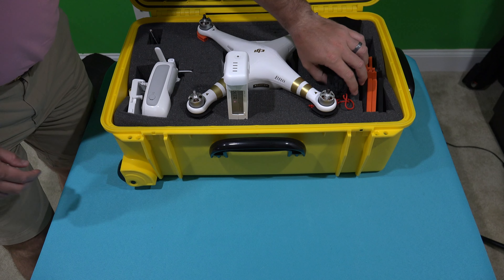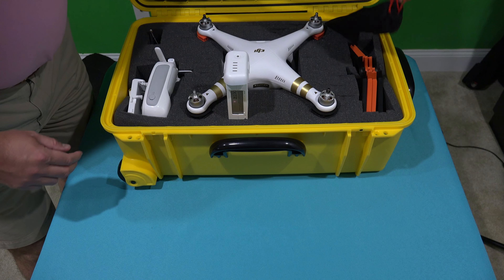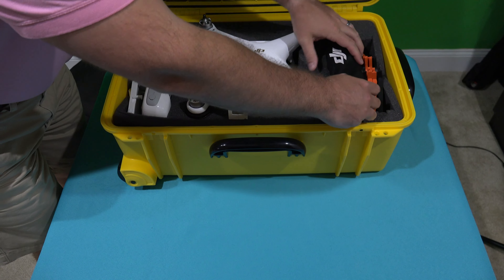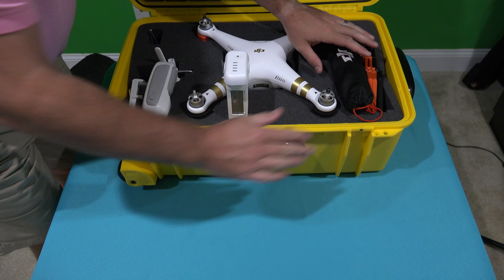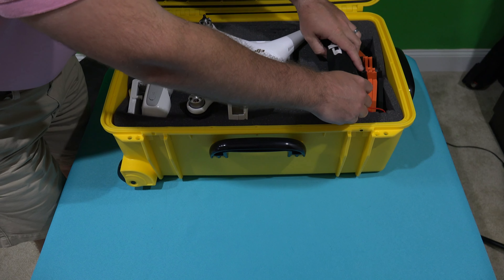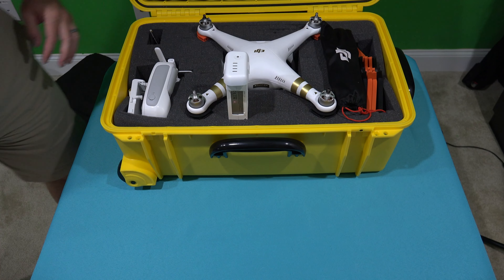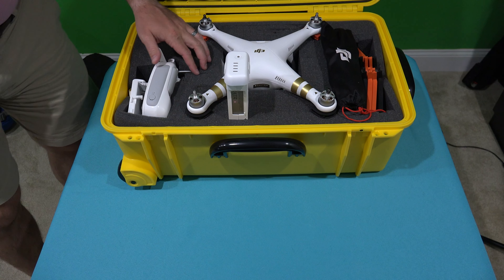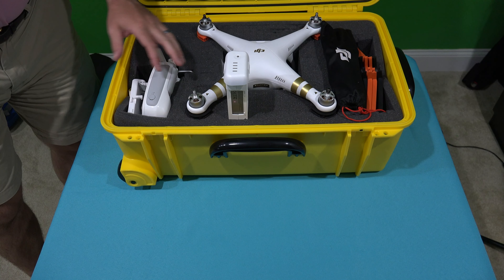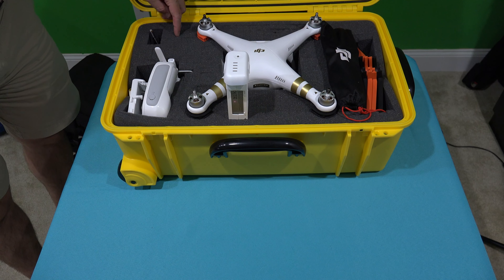You've got to think from a structural perspective where your best place to put batteries is. This happens to be where I rest my additional props and my quick disconnect prop guards, so I probably want to leave that area somewhat open. This area is right up against where I have my controller, so I may not want to put anything there.